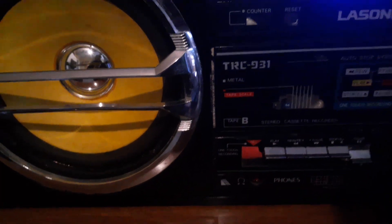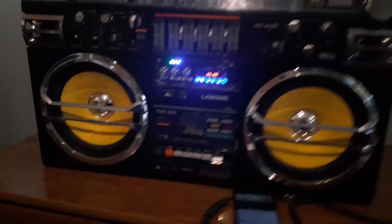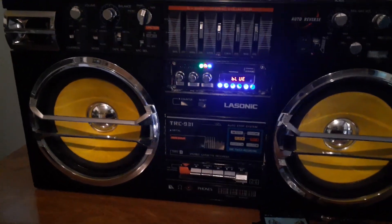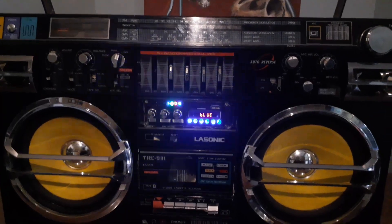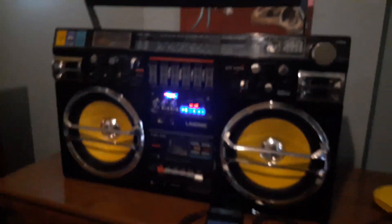Let me fast forward... yeah, there you go. Pretty much this thing was done and I added the amplifier and it has Bluetooth.